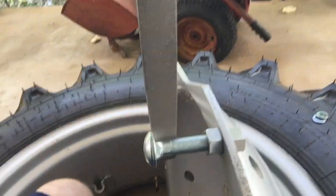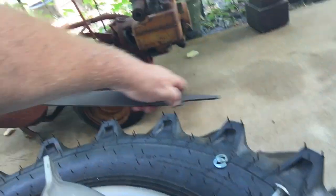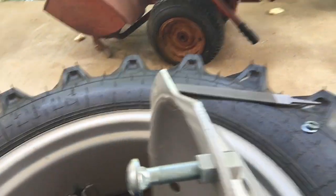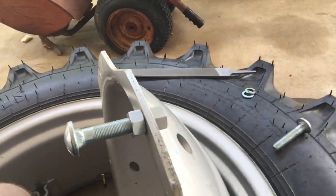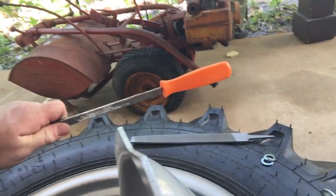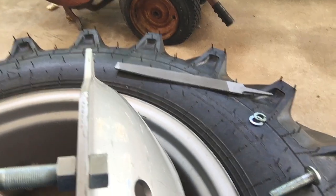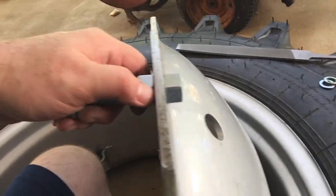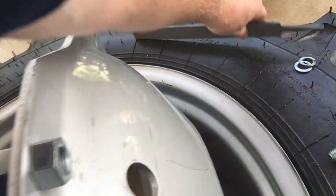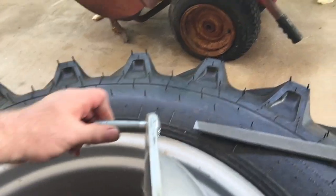I'm filing that square off. Normally your files need a handle — let me show you one with a handle. I don't have the handle for this one, so I'm doing what I can with what I have. I'll be filing these corners off and making it round so that the bolts will fit. See that?